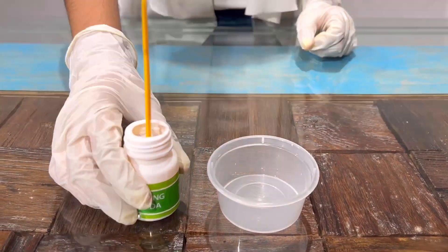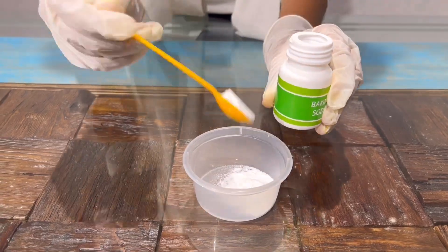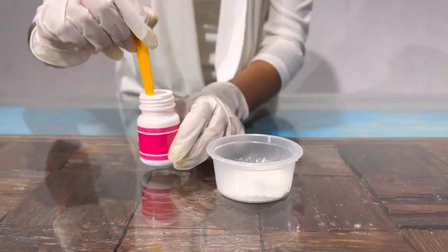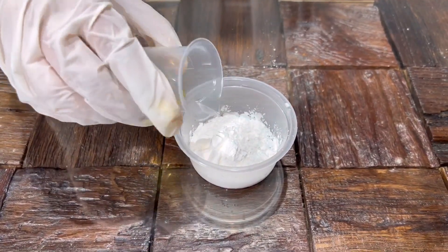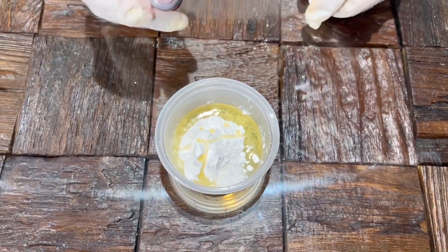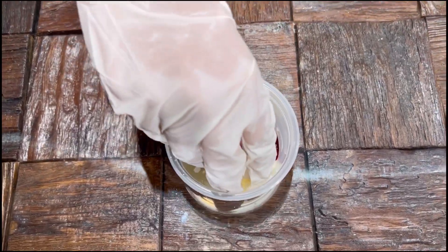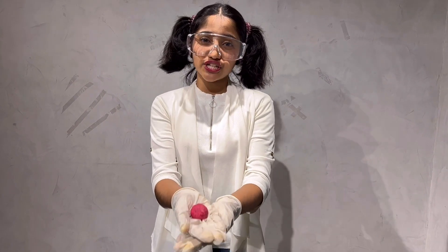Now I'll add 3 scoops of baking soda into the cup. Now I'll add 2 scoops of citric acid. Now I'll add 4 scoops of corn starch. Now I'll add cooking oil. Now I'll add red food color — you can add any food color. Now I'll add rose scent — you can use any scent.